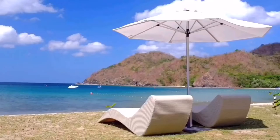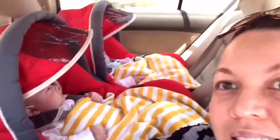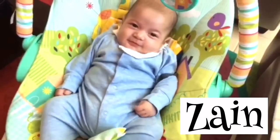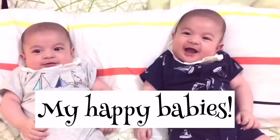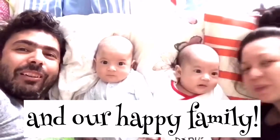Hi guys, welcome back again to my channel. In today's video, I wanted to do a product review about two of my most favorite baby products.